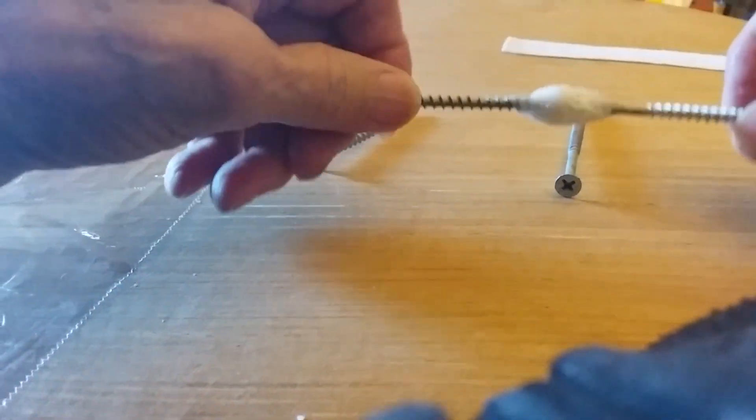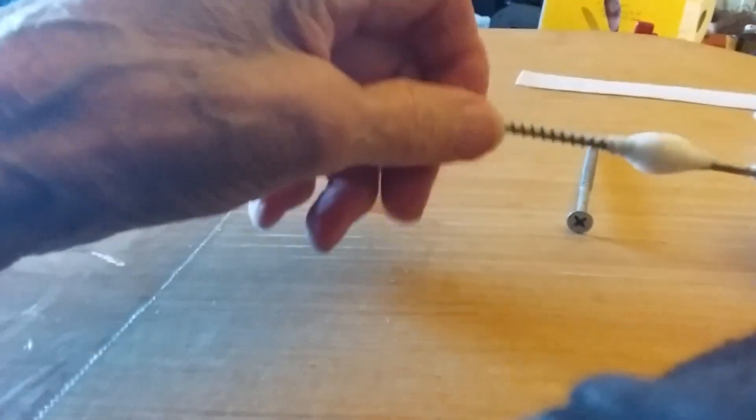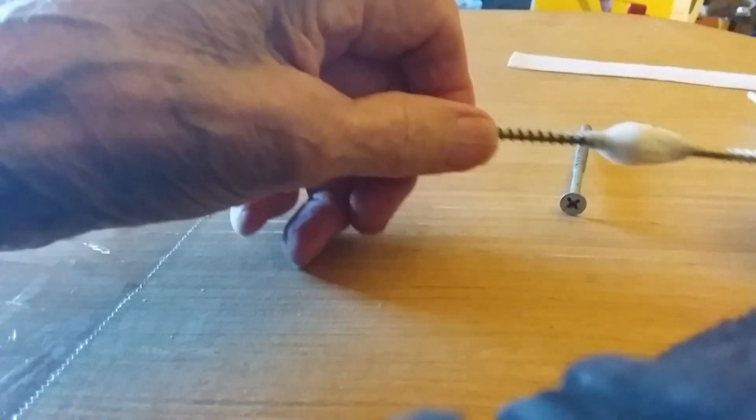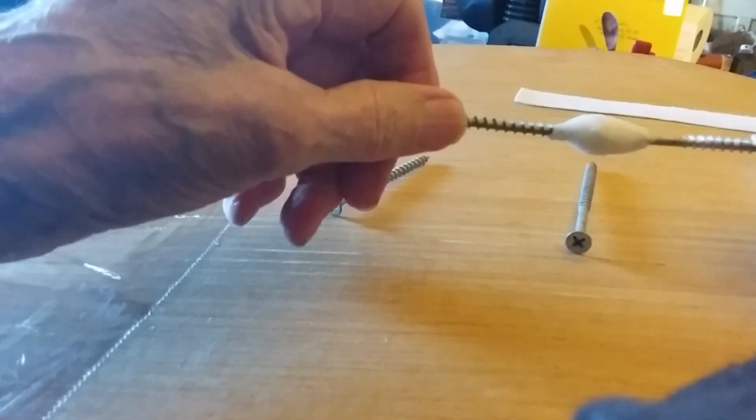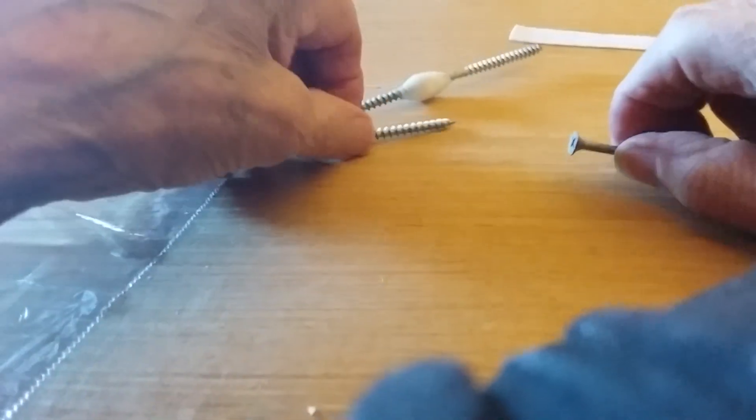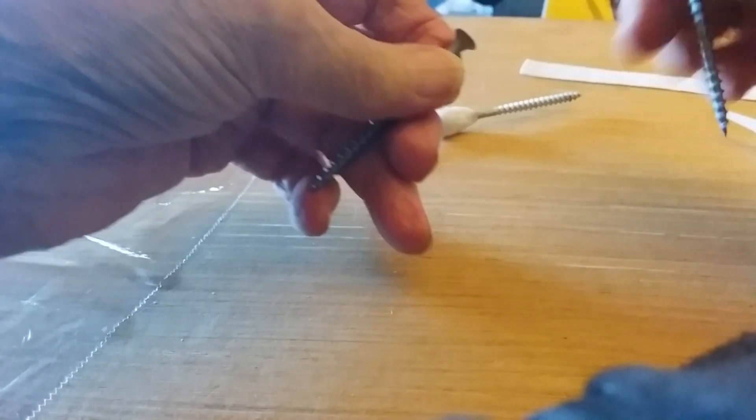Hi folks. Six years ago I made a YouTube video about how to make a spoon with paper towel and super glue. And who cares about that? You can buy a spoon anywhere. But here's something you can't do unless you've got paper towel and super glue.